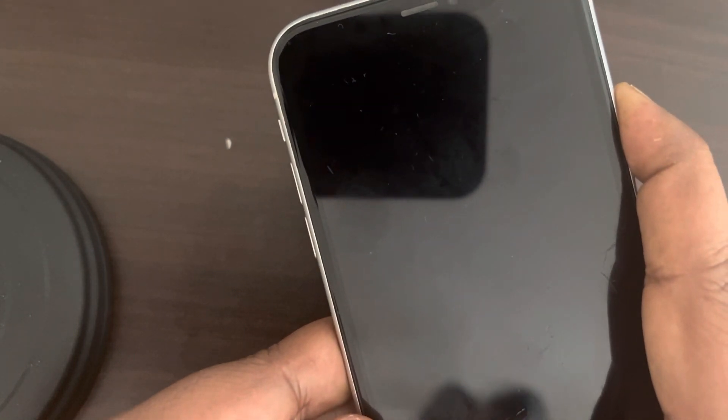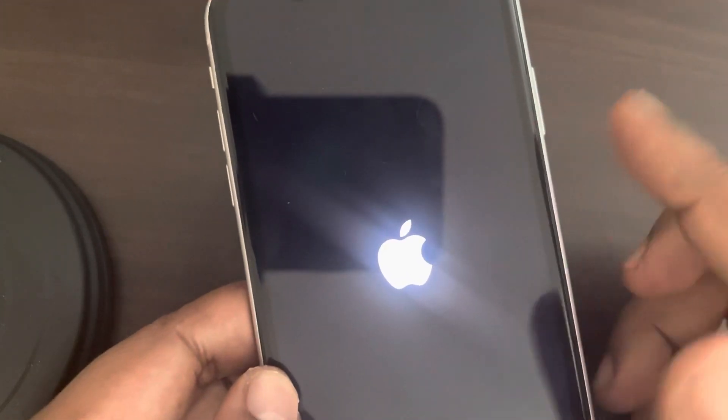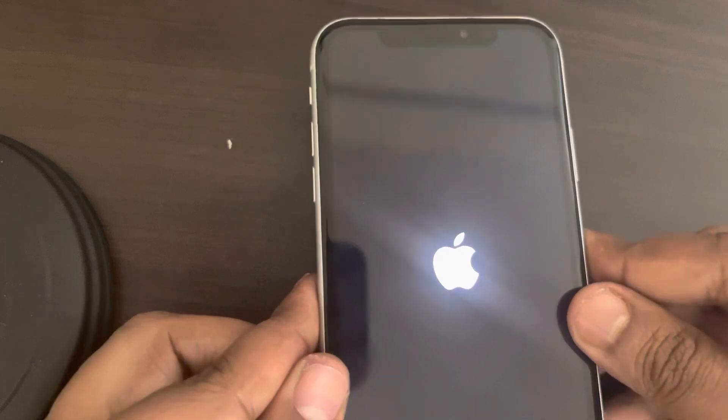Wait for some time, around 10 to 15 seconds. Now you can release it, and you have successfully force restarted your iPhone. Now you can log in to your iPhone.